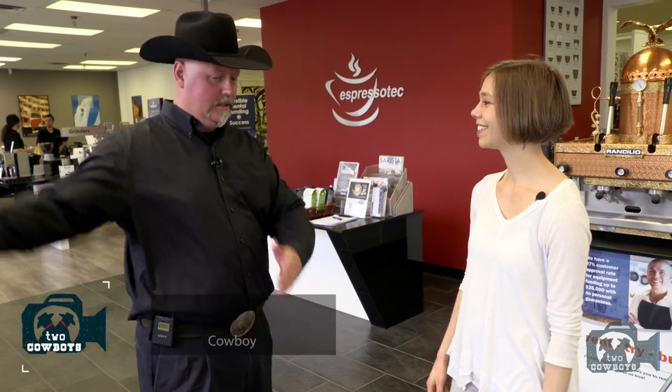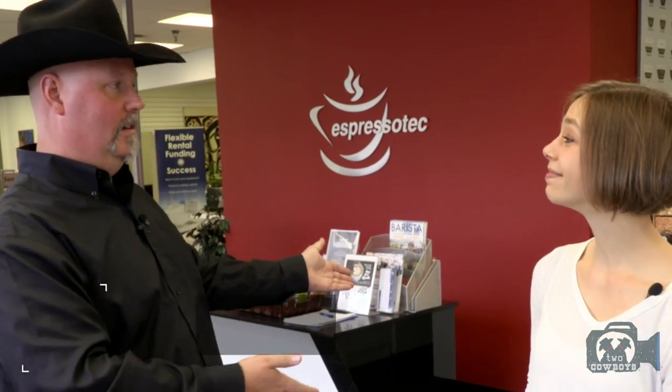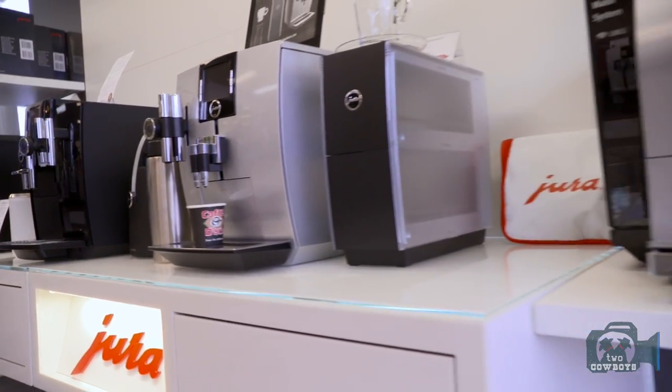Thanks for having us. We're really well. We made the trip down all the way from the mountains to the heaven of coffee in Vancouver. Are you going to show me a little bit about your place?